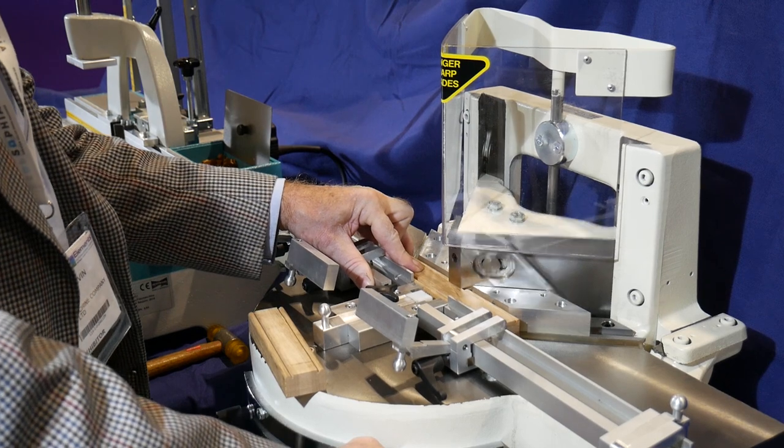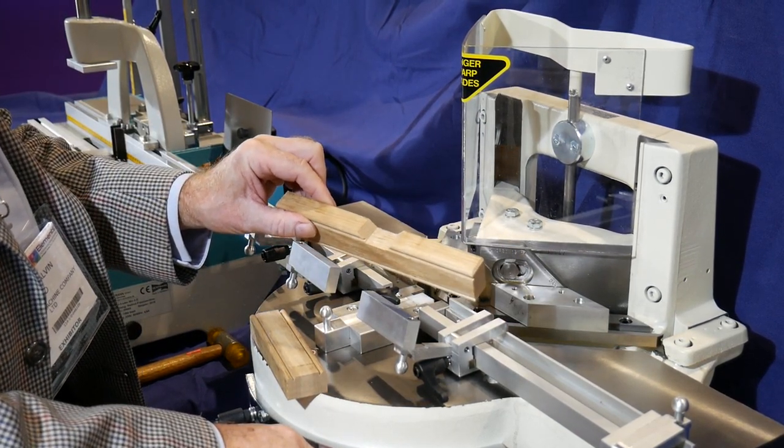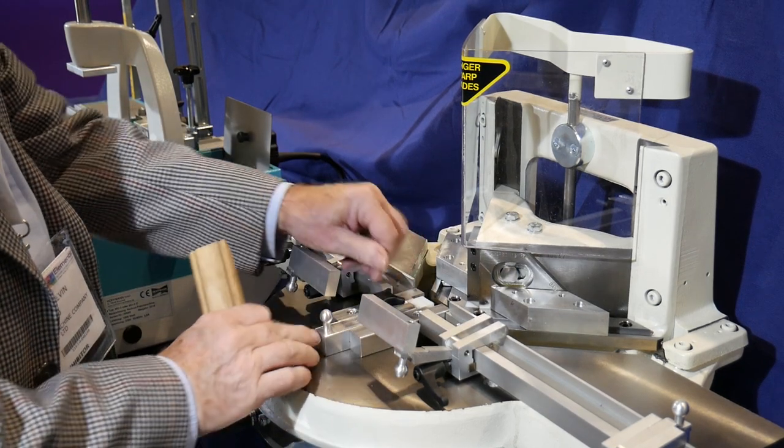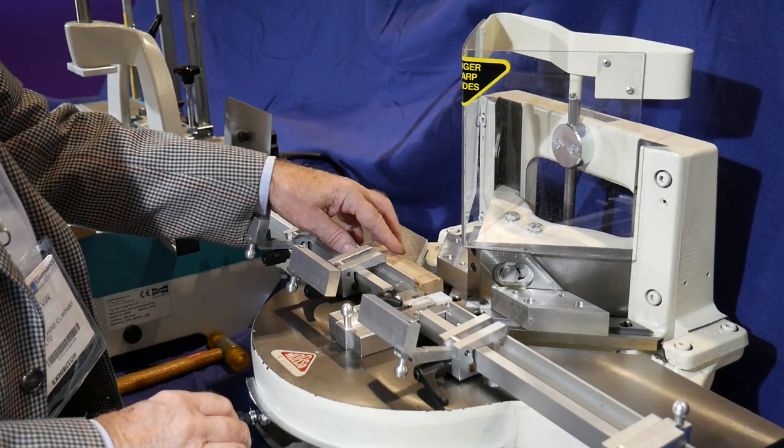A precise notch is cut into the stile in a series of machine strokes depending on the hardness of the wood. A clean notch is produced.